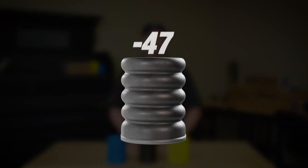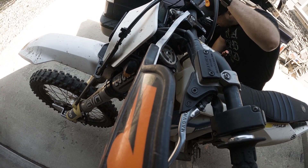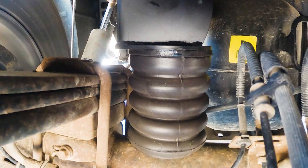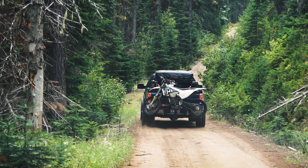Next, we have the black-47 Sumo Springs. These are our most versatile option, suitable for light, medium, and heavy-duty vehicles. The balance of urethane and air bubbles gives them the flexibility to handle a variety of loads and road conditions.